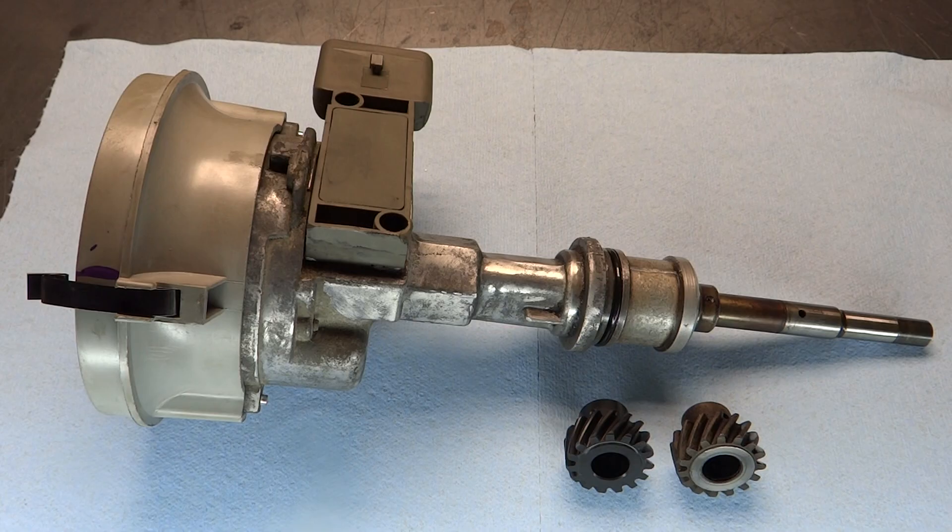Basically, the idea I've seen is that if you're going to use a flat tappet cam made out of an iron casting or cast iron core, you should use a cast iron distributor gear. So cast iron cam, cast iron distributor gear. And it seems that if you're going to use a steel camshaft, you should use a steel distributor gear. But it turns out there's more than just two different materials they make distributor gears out of — there's more like five.